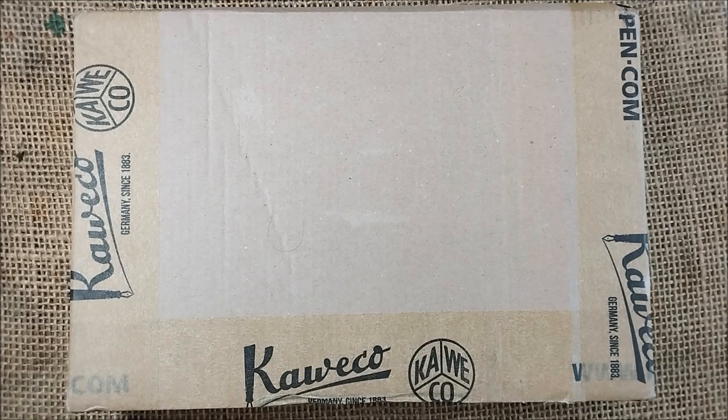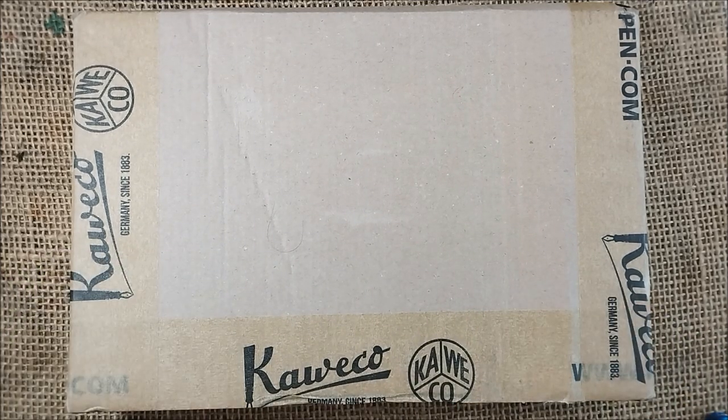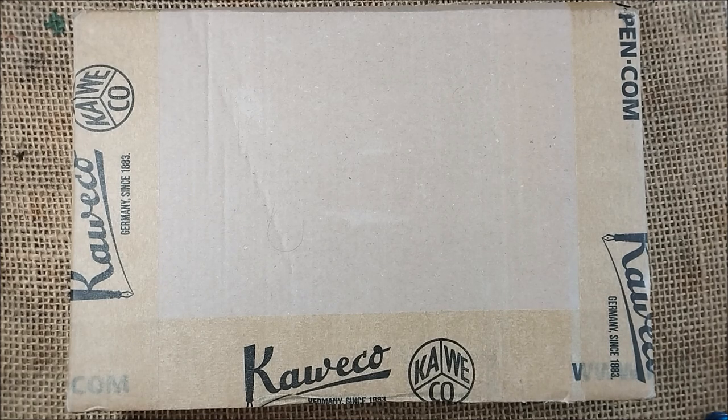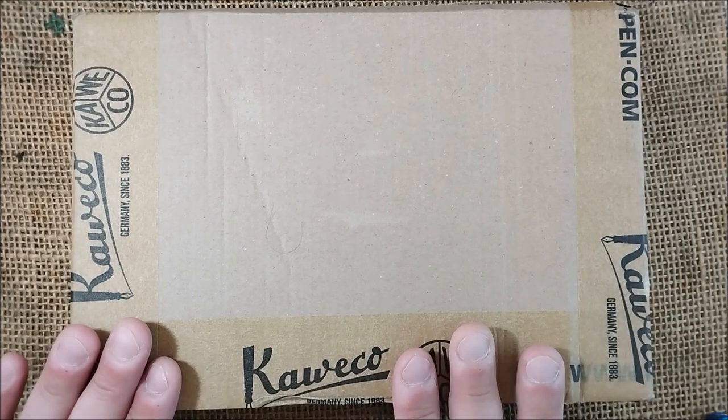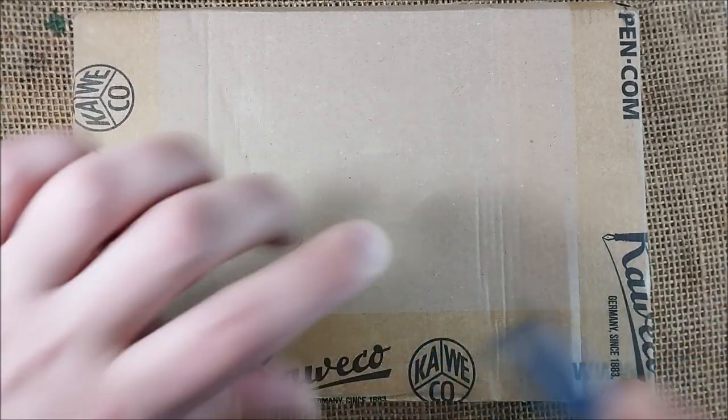I received this package yesterday but got home really late and I just had to sleep — I couldn't open the box and show you the pens. It was very hard to resist, but I did it somehow. So today I'm showing you what is inside, let's start.